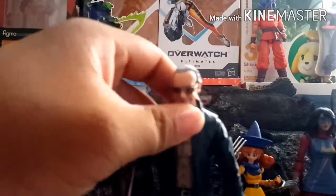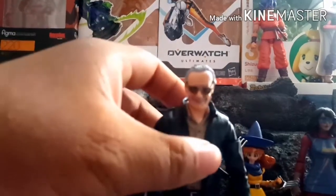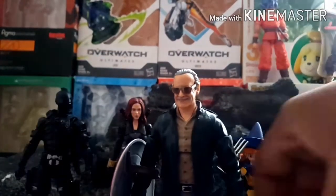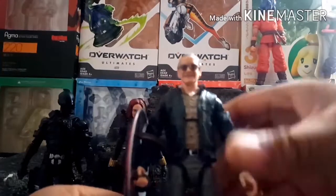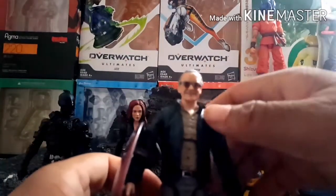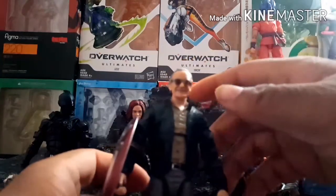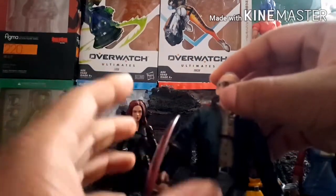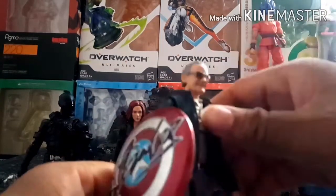Starting with Stan Lee — I got this figure as a birthday present from my grandma. She said she paid $30 for it, which isn't too bad. I wanted it because I'm a fan of Stan Lee. I obviously never met him in person, but I do see him as one of the main faces of Marvel, and I was really happy when I got this.